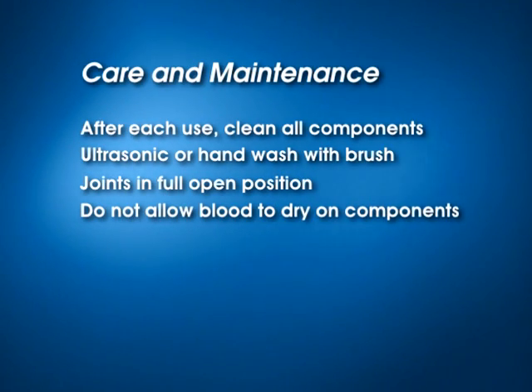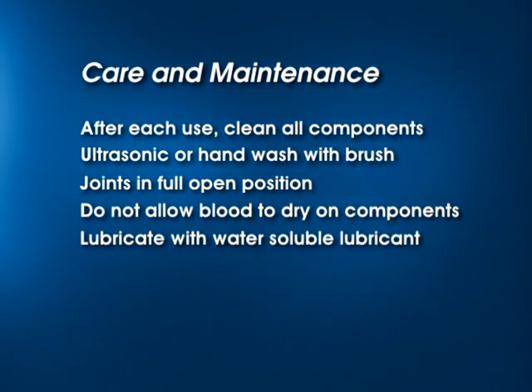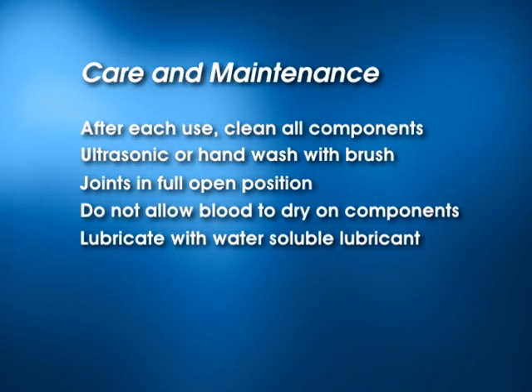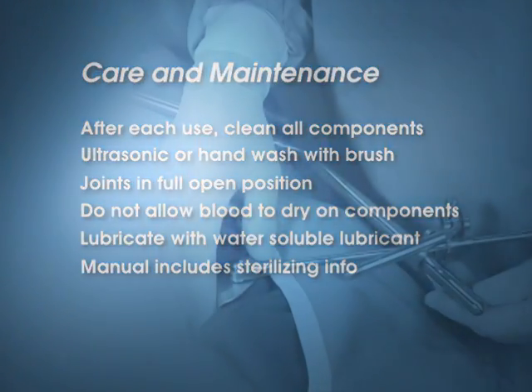During surgery, do not allow blood to dry on components. Lubricate all threaded and cam components before autoclaving with a water-soluble lubricant. Please refer to the user manual for sterilizing times and settings.